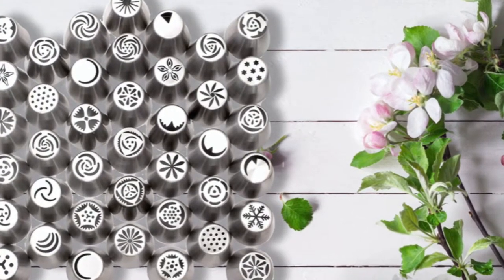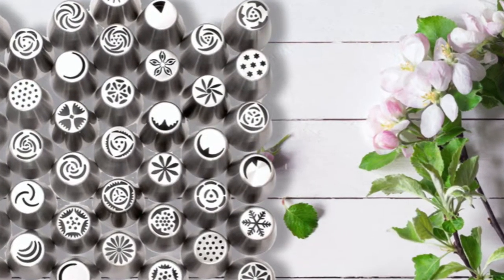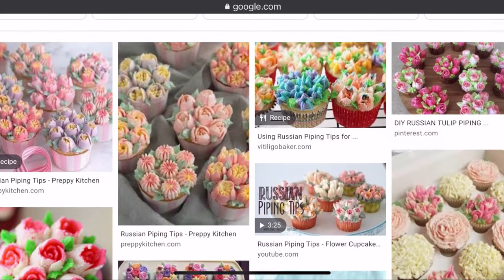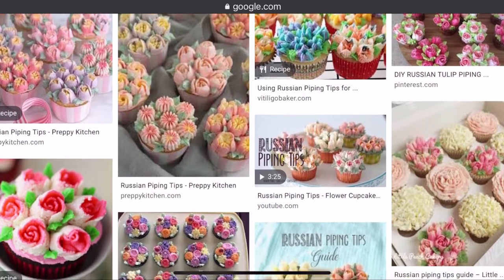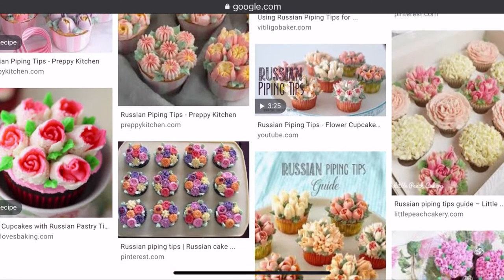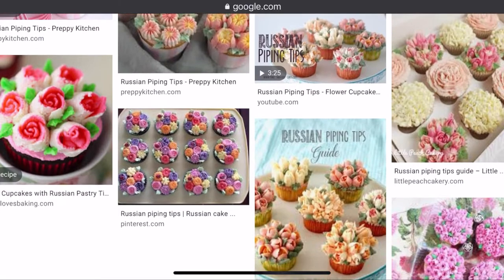Hey everyone, today I thought it would be really fun to test out a bunch of really cool Russian piping tips and see if I can get any of them to work for soap icing. I decided to do some research on how to best achieve what I was going for and I came across a baking channel called The Icing Artist. I'll leave a link to the channel down below if you'd like to check it out.